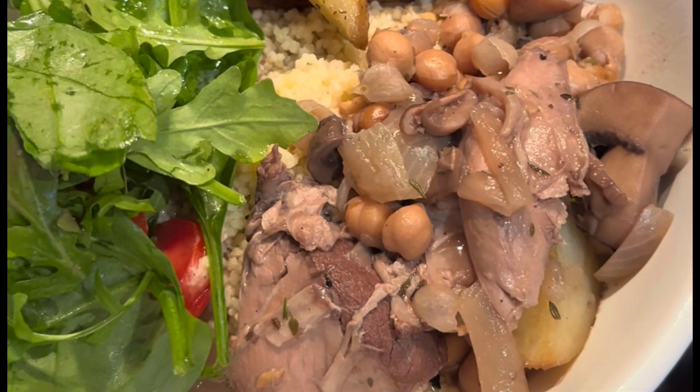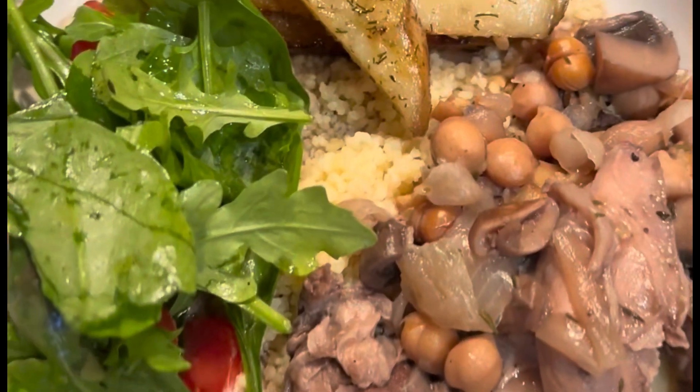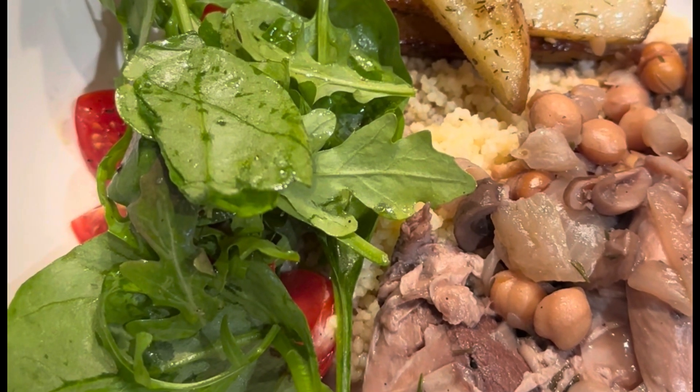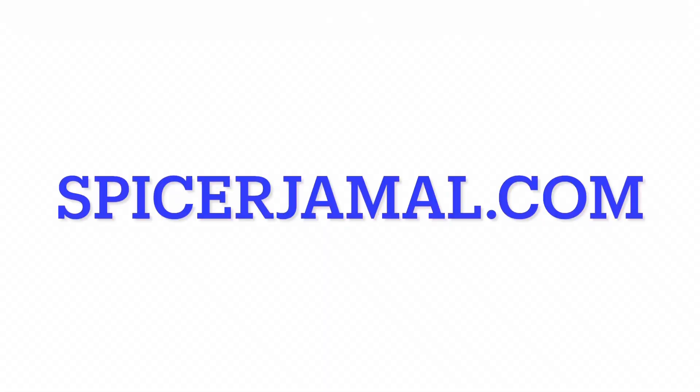Penny bun lamb shank with chickpeas, onions, mushrooms — honestly, penny bun — some citrus queen roasted Scottish potatoes. Just a little bit of arugula and tomato, lemon juice, a little olive oil, salt and pepper. That's it. Oh yeah, it's all over couscous.